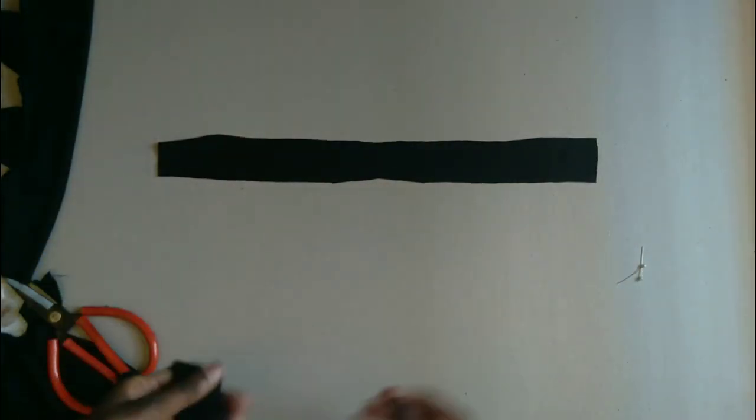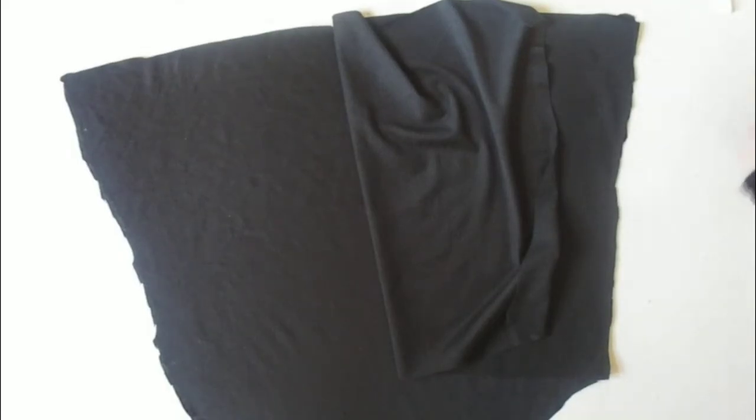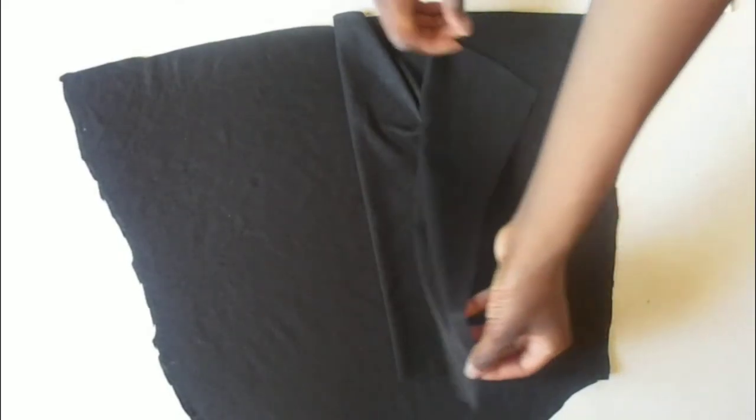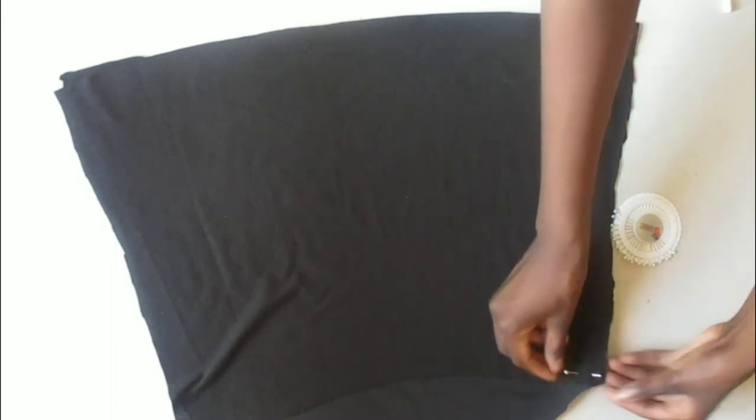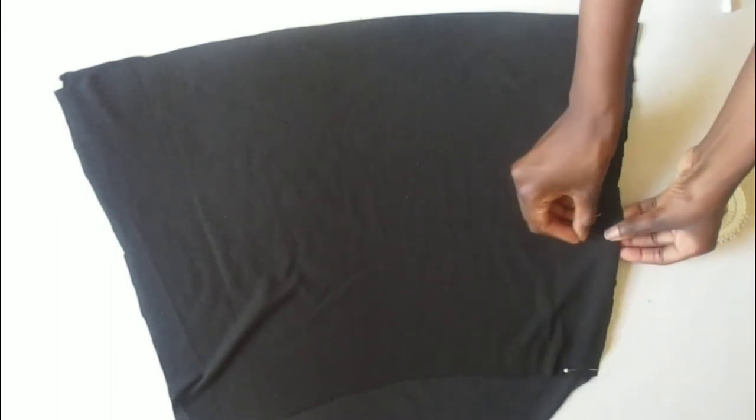You're going to cut two thin rectangles to use to tie down the neck part of the dress. Now to sew down the skirt of the dress, we're going to lay the front part of our dress right side facing up, and the back side of the skirt right side facing down, pin it together, and sew.